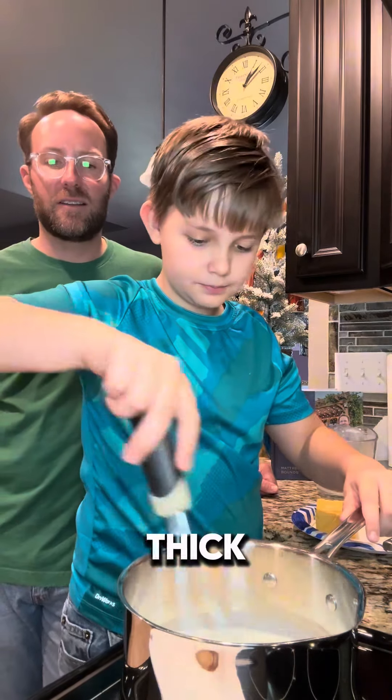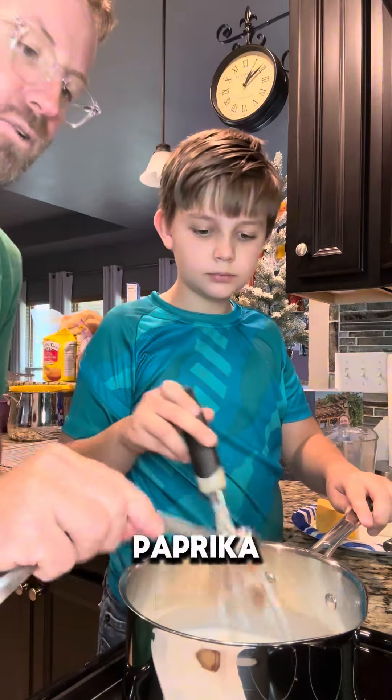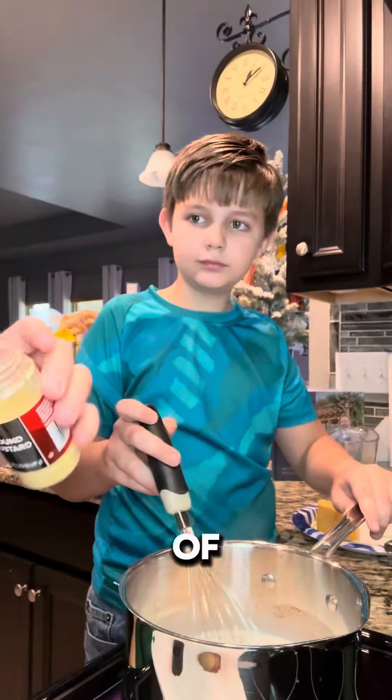Whisk it up until it's thick. While you're whisking that up, we can add the seasonings: about half a teaspoon of paprika, about half a teaspoon of salt, half a teaspoon of pepper, and we're going to do a heaping teaspoon of ground mustard.